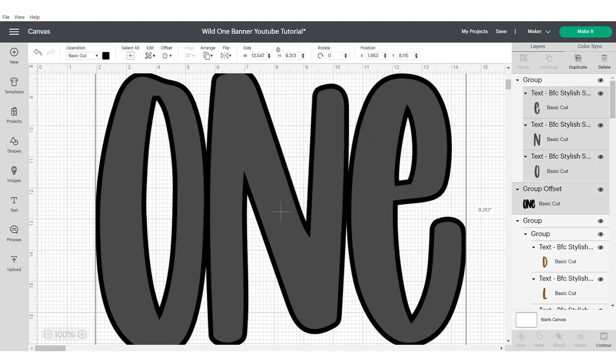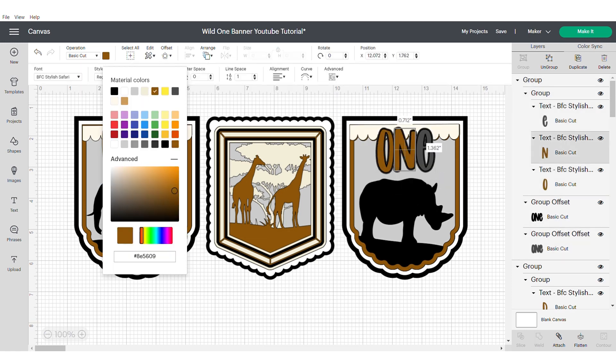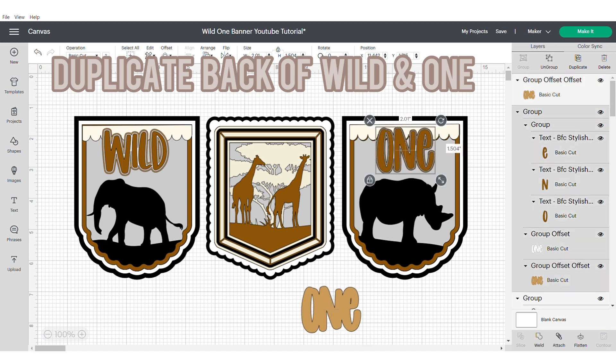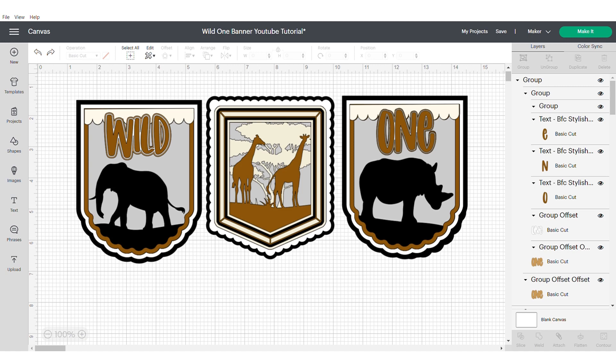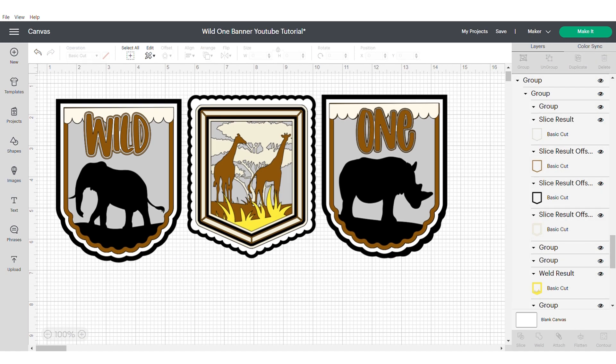Create the same process for the 'One' text. The reason I make it larger is because the larger your word is, the more intricate your offset will be. I forgot to mention: make sure you duplicate the back layer of the 'Wild' and the 'One' — this will just help us build some dimension. Make sure you unhide everything in case any of your images are hidden.